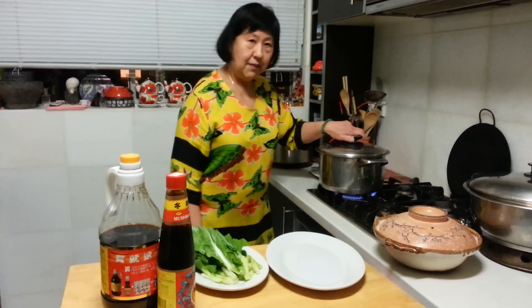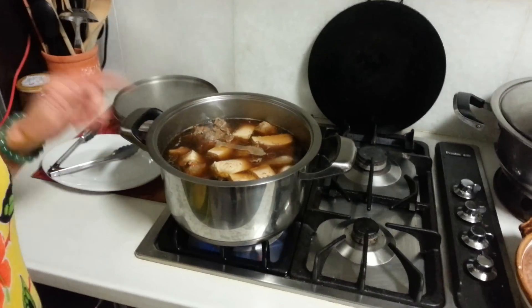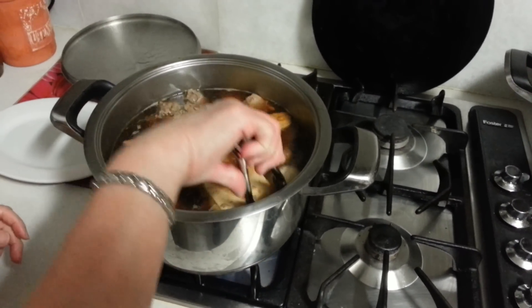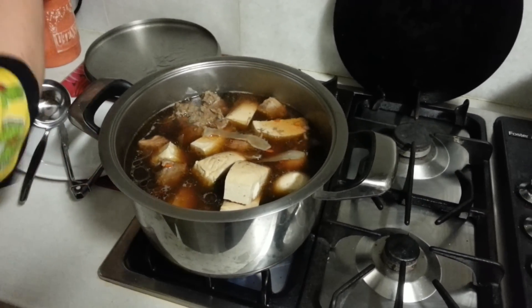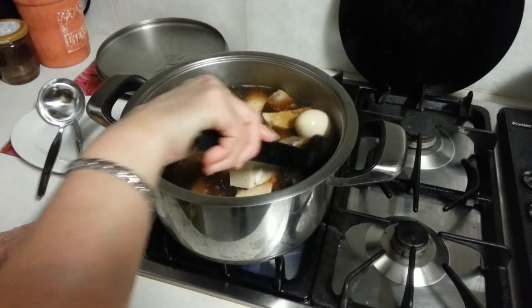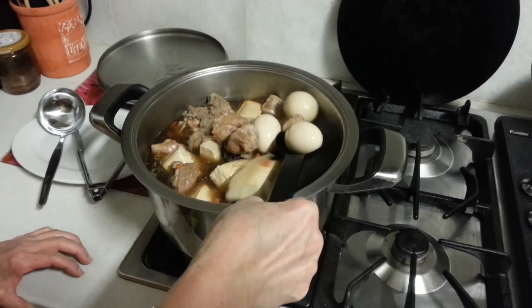Have a look at the wonderful bak kut teh — this is how it looks! I've also added tofu — the hard, firm tofu. And what I have here are the hard boiled eggs which I boiled earlier, to add into the bak kut teh.